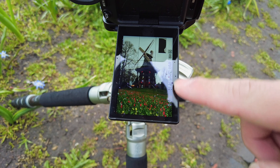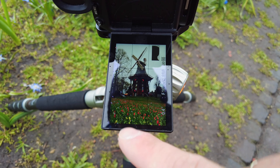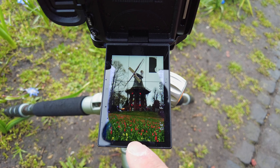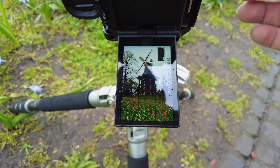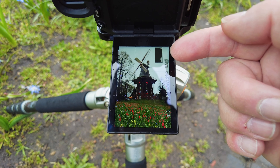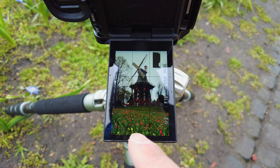Ich nehme jetzt wahrscheinlich noch einen Polfilter drauf, um mehr Kontrast reinzubekommen für die Blumen vorne. Der Polfilter hat zwei Effekte: Einmal kann ich den Dunst etwas rausnehmen, die Farben werden verstärkt, und ich habe oben weniger Lichter, die mir wegbrennen. Er entspiegelt auch die Blumen im Vordergrund.